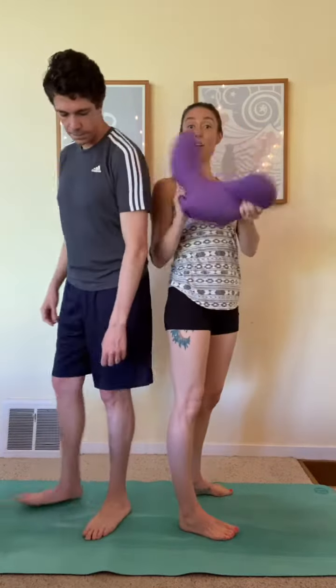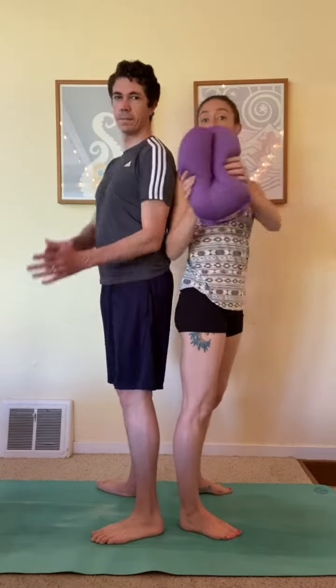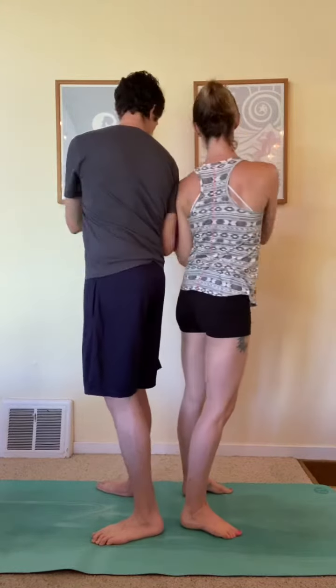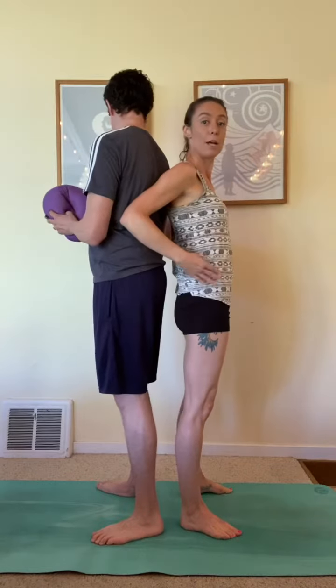What you're gonna do is you're gonna take your object, whatever you've got, stand back-to-back with your partner and just turn and pass. Go all the way around just passing back and forth. You want to make sure that you're keeping your hips facing forward. You don't want to turn your whole body.